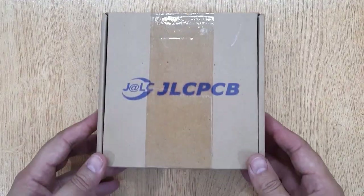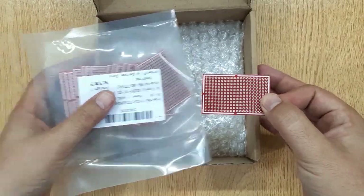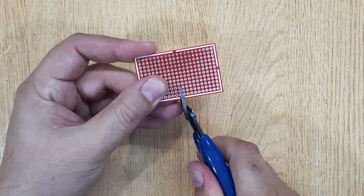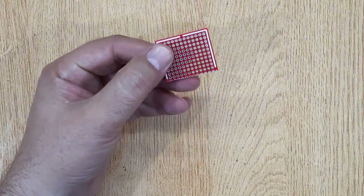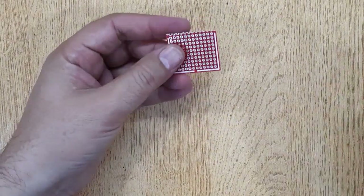To make this LED rechargeable torch light at home, you will need a small piece of PCB. I have ordered these PCBs from JLCPCB.com. If you are also interested, I will show you the complete ordering procedure at the end of this video. We need a small piece of PCB, so cut it to make it smaller.